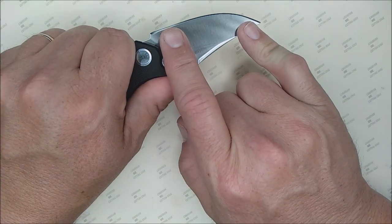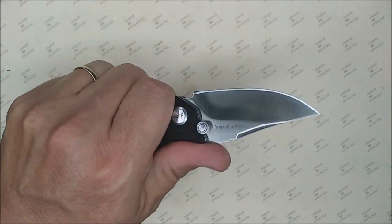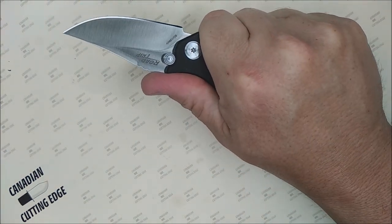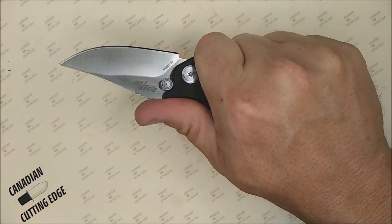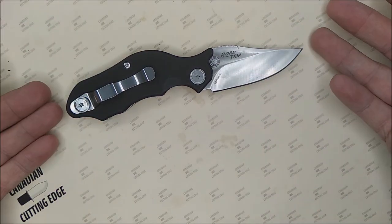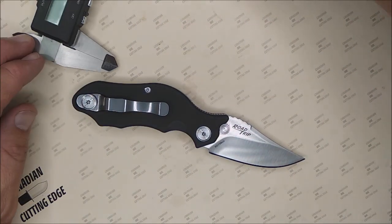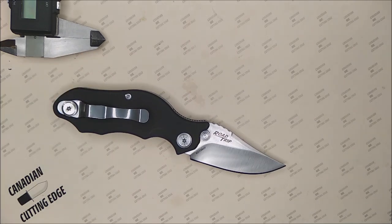It's a small knife, but it can still cut 95% of what you want to cut on an EDC knife. Can this handle seat belts in an emergency? No problem. Can it protect you against a rabid dog? I think so. It can certainly handle 99% of the EDC tasks you'll come across, and you can take it almost anywhere — as long as locking knives are allowed, this is a good choice. So before we get too far ahead, let me zoom in and give you all the measurements.